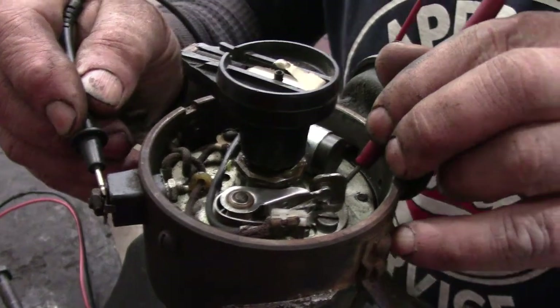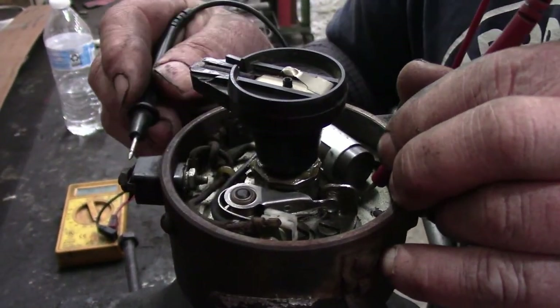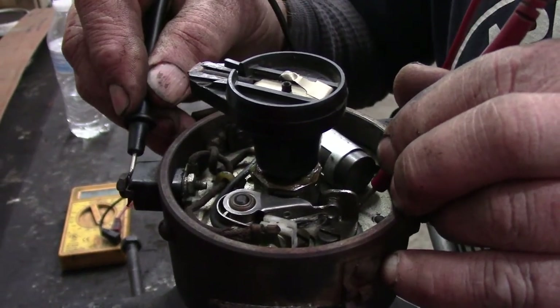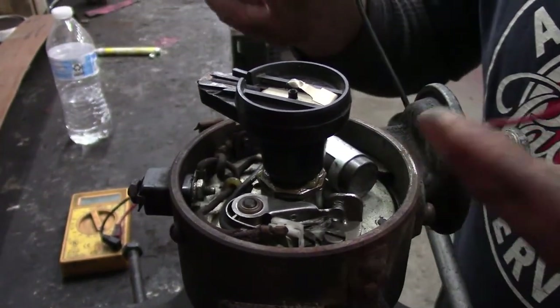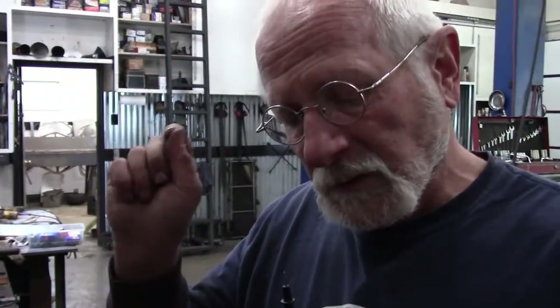Right now the points are closed so the unit's beeping, and if I turn it just a little bit until the points open, it'll stop beeping because there's no longer continuity. So this is basically just serving as a switch to turn the ignition coil on and off really fast.